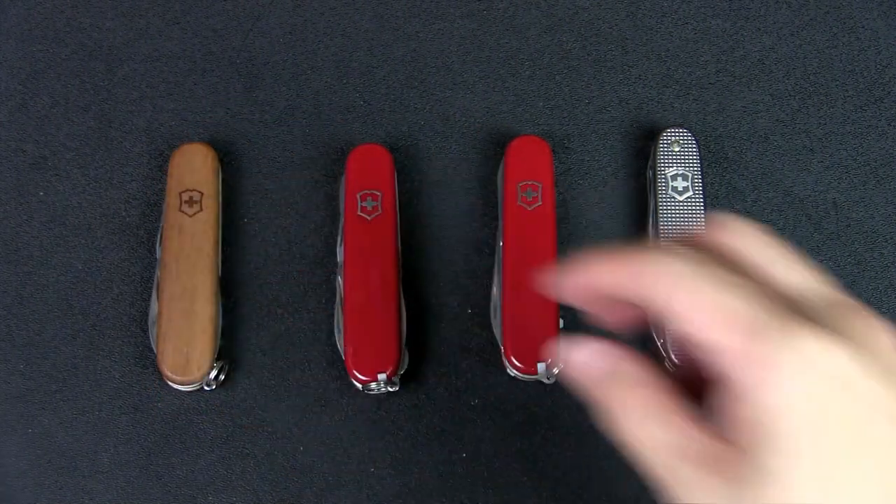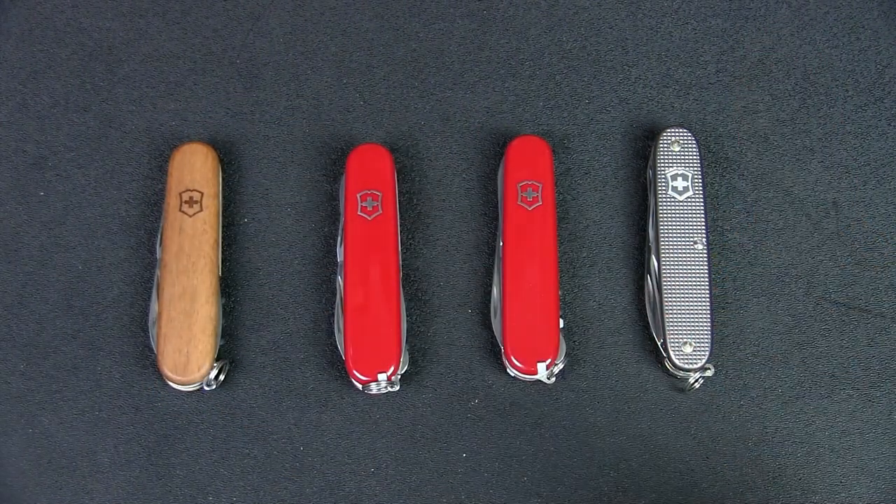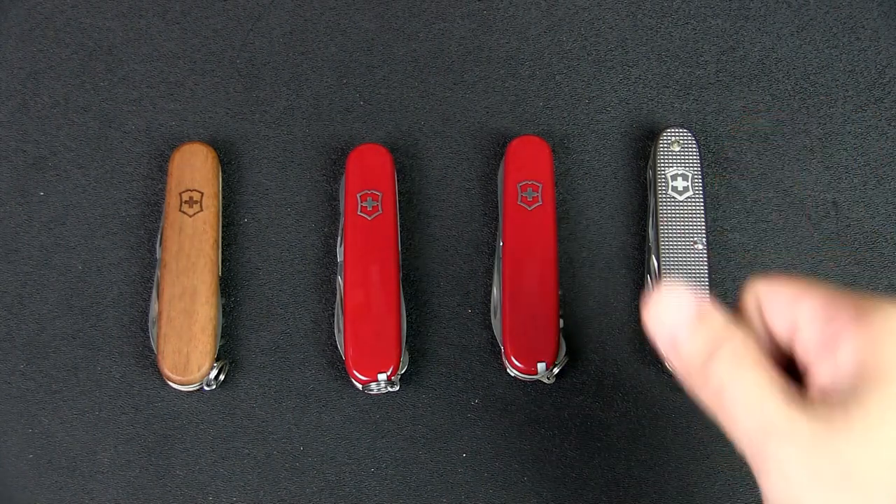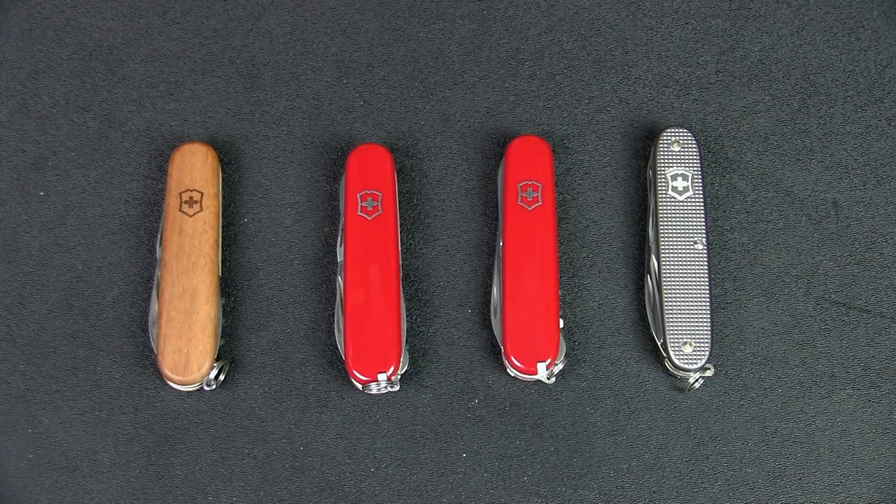Check out that video for that discussion via the link in the card above or the description below. Let me know in the comments which you think is the best medium-sized Swiss Army knife for urban EDC. If you liked the video please give it a thumbs up, and if you like the content please subscribe and hit the notification bell. Thanks for watching — talk to you soon.